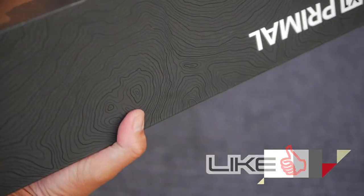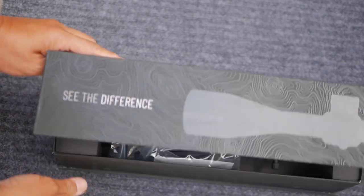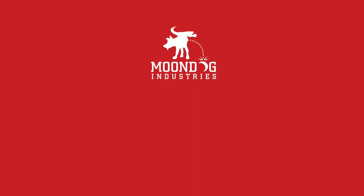I hope you got something out of this video, and if you did, please hit that like and subscribe button. Thank you for watching. Moondog, out. If you liked this video, please share it on social media — Facebook, forums, MeWe, whatever platform you're on. And if you want to see more videos, check out MoondogIndustries.com.